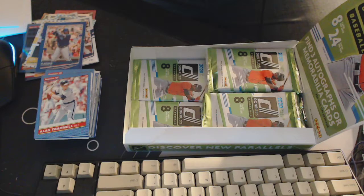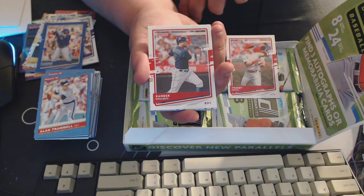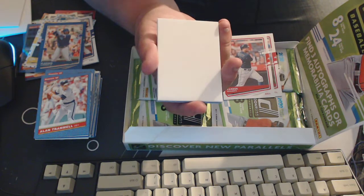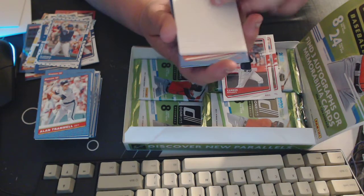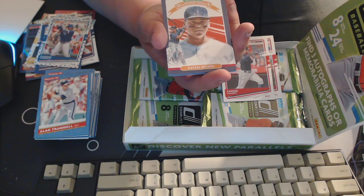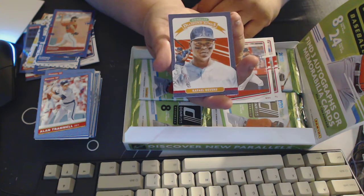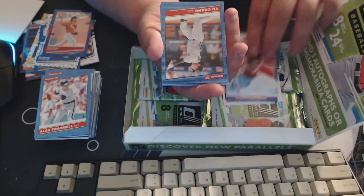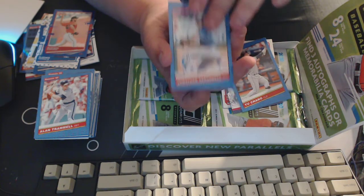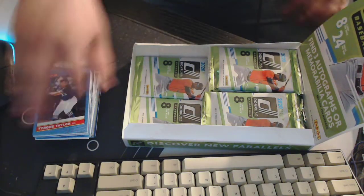These packs are opening nice. Tommy Edmond, Xander Bogaerts, and we got an Independence Day of Vladimir Guerrero Jr. — we don't have Independence Day here in Canada, but I'll take it. Decoy, and we've got Madison Bumgarner — that's a rainbow blue thing going on there, that gets to go on the pile of awesome. Raphael Devers, Yu Chang, Jonathan Hernandez, and a Tyrone Taylor.